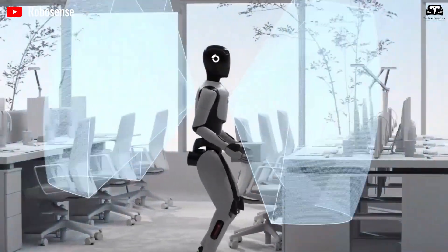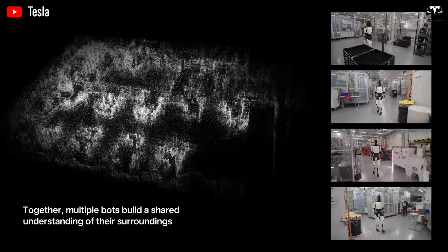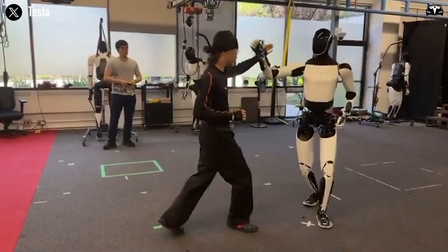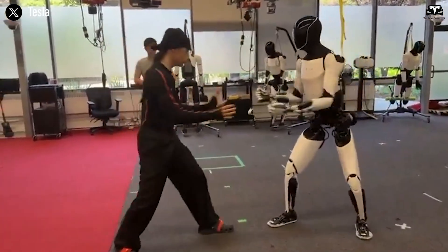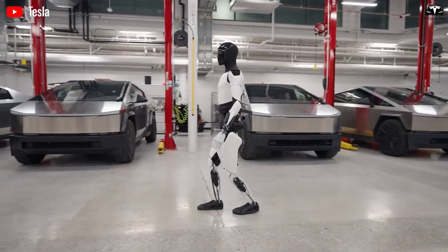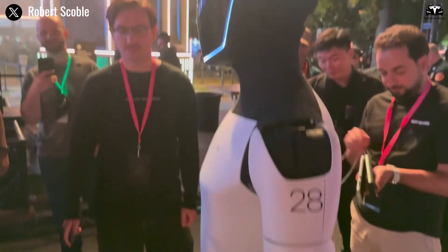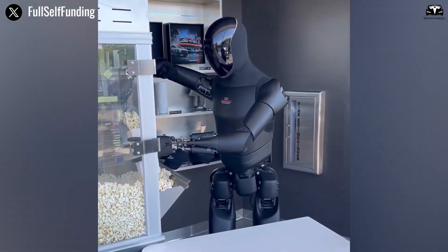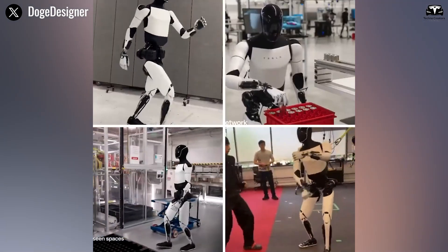The robot's neural networks were trained on millions of motion simulations, including real-world physics environments modeled through high-speed cameras and lidar-based motion analysis. Each push or strike the robot experiences is interpreted within milliseconds. The sensors embedded throughout its frame — over 28 high-precision force sensors and 16 inertial measurement units — detect not just the direction and magnitude of force, but also the subtle shifts in weight distribution.